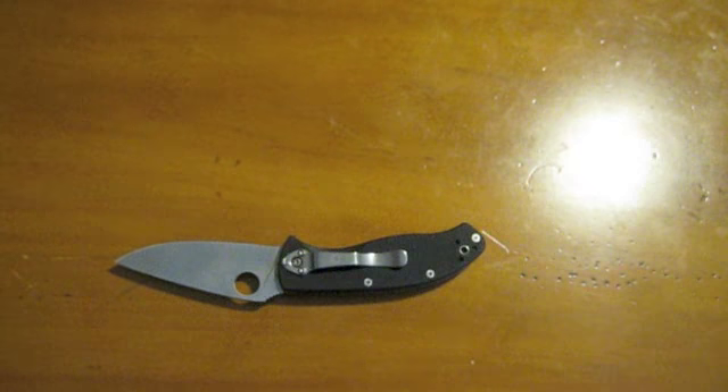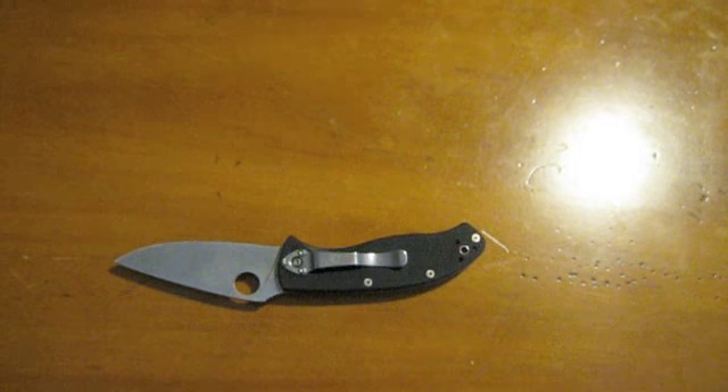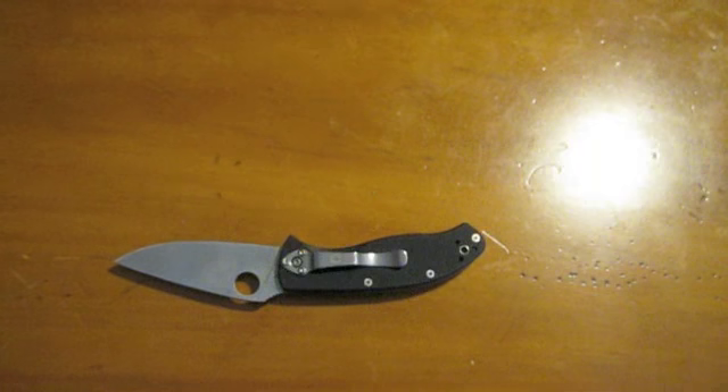Anyhow guys, that's it — short video, just wanted to give a little update. I will be back shortly with another knife review for you. Thanks for watching guys.